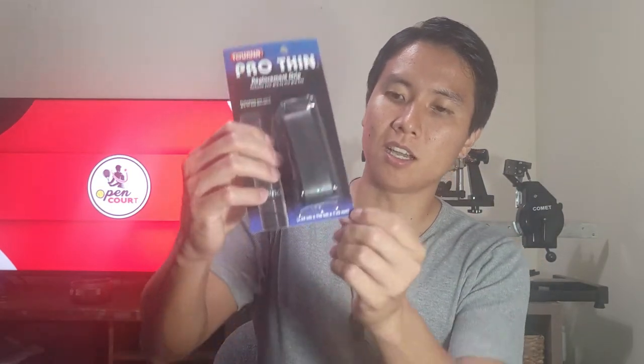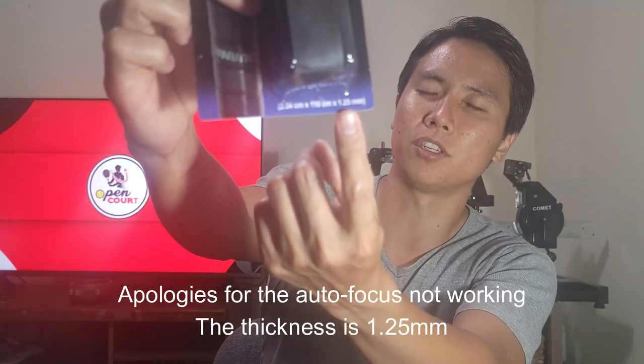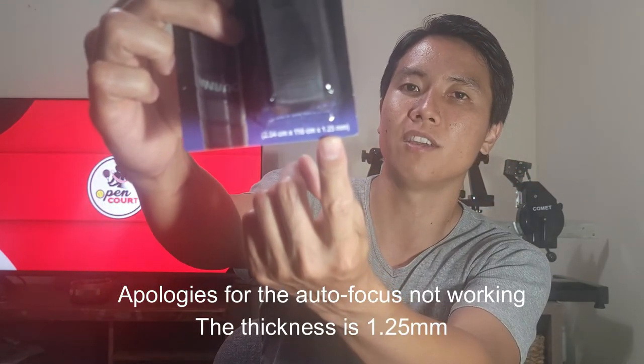As you guys can see here, this is a replacement grip — not an overgrip — and it says it reduces your grip by one size. If you can see down here in the bottom left corner, it shows the thickness, which is the third number: 1.25 millimeters. So that is pretty thin.